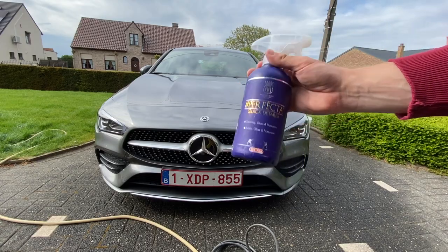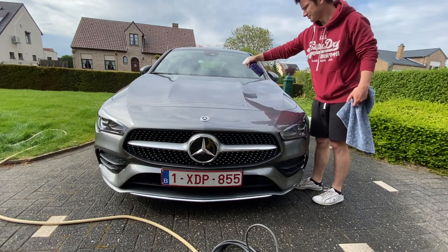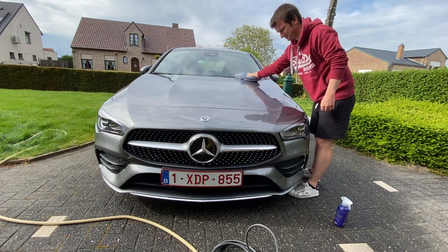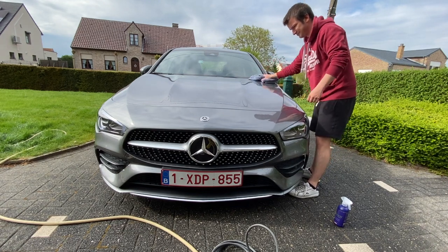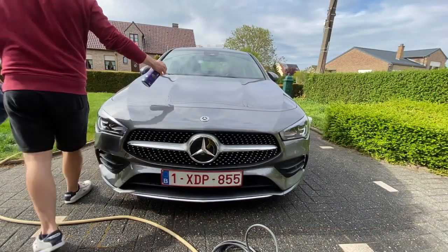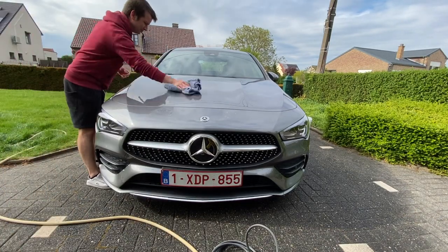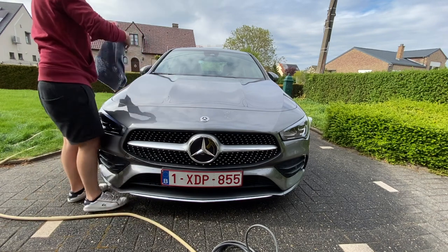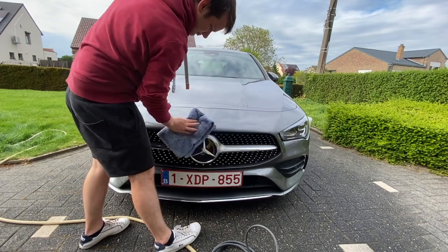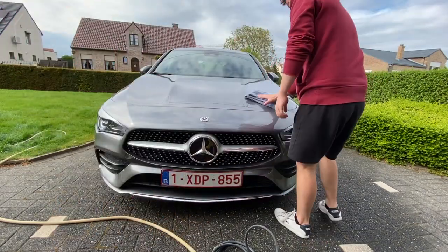The last step of the process will be applying Perfecta quick detailer to the paint. The nice thing about Labo products is that they go hand in hand with each other. With bad use of Revita — like applying in direct sunlight — it can leave marks on the paint, and with Perfecta you can remove them pretty easily. Honestly, the Revita leaves a very nice gloss finish but the Perfecta turns the gloss to 110%. It also removes water spots, adds protection, and leaves a very nice and slick finish.